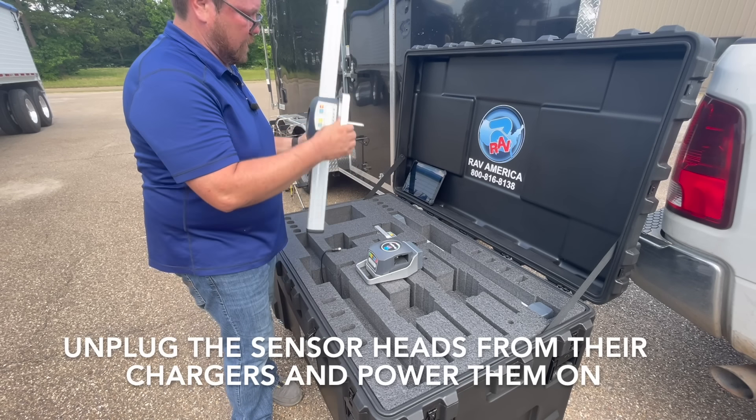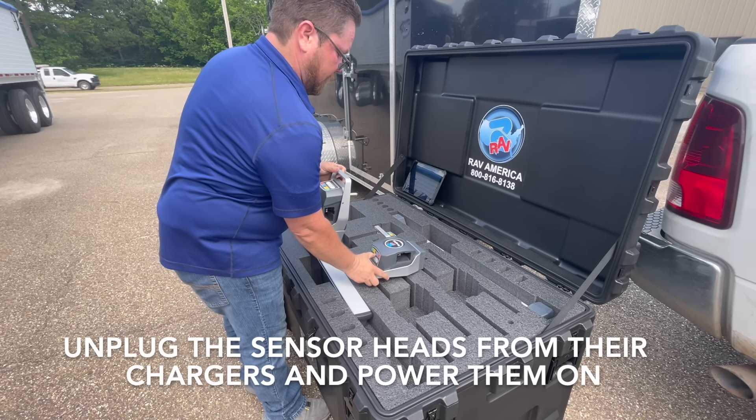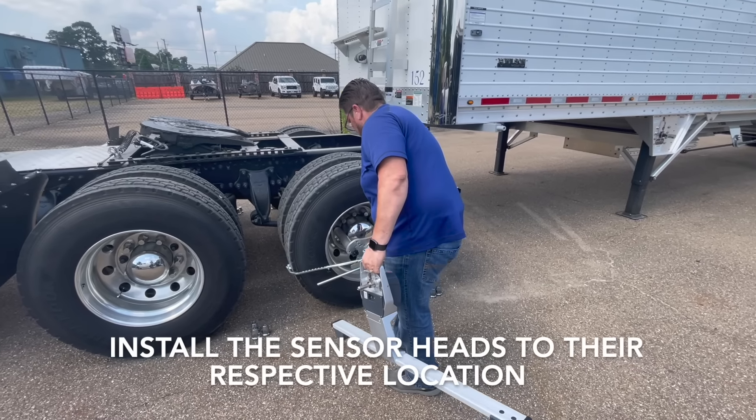Unplug the sensor heads from their chargers and power them on. Install the sensor heads to their respective location.